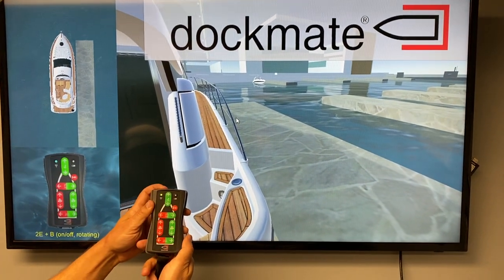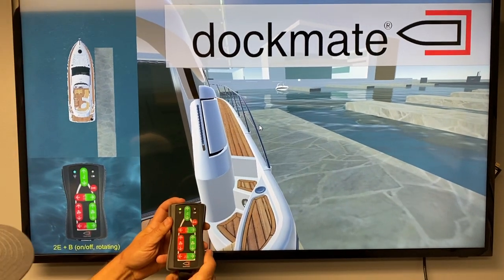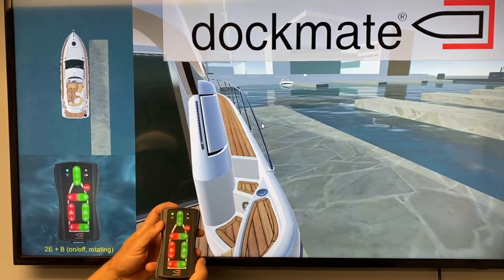Here we have the Dockmate Twin Remote. People ask us how to make the boat go sideways if you just have a bow thruster and no stern thruster. We offer something called the stern thruster trick, and we'll go ahead and demonstrate that here.